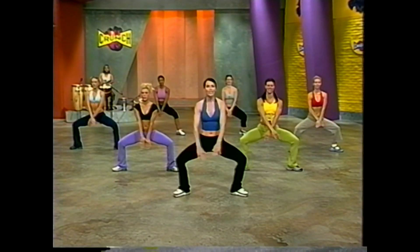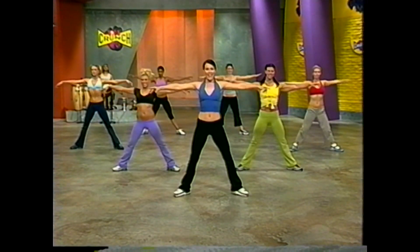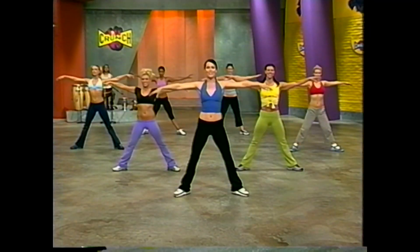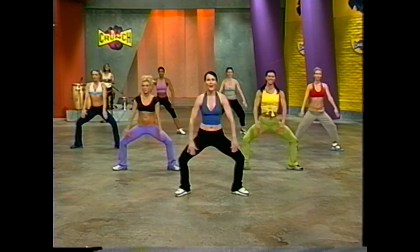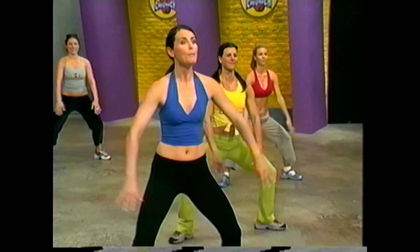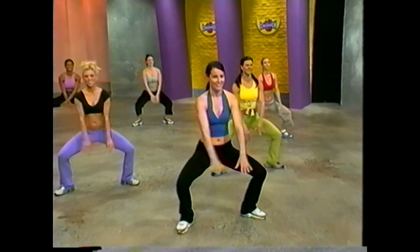Let's add arms next — criss-cross down. Cross, one, two. Now up and extend. Feel the length through your shoulders and your arms. Reach it. Three, two, and open. Now one more element to add: a leg lift. Let's lift that right leg on four. Lift it up, point that toe, reach.